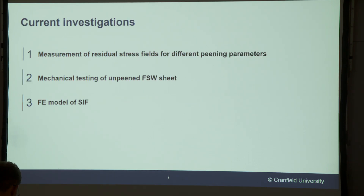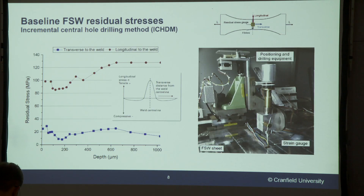I'm going to show you three main studies that I've been working on in my PhD so far: the residual stresses, the fatigue tests that I've been working on, and finally an FE model that I've been developing to understand these residual stresses.